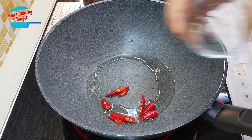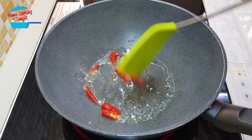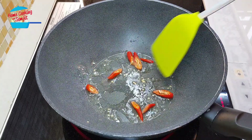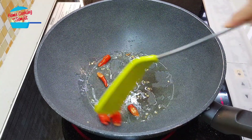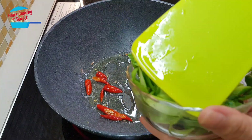Put in the chili. Fry the chili — be careful, it might cause sneezing or coughing. But we need to fry it until the chili gives out a nice fragrance, just about 30 seconds. And now I'm putting in the vegetables.